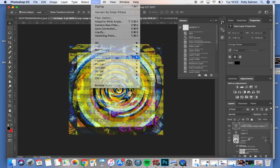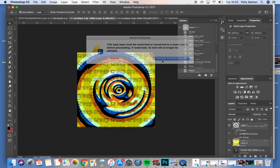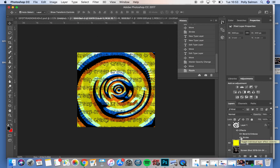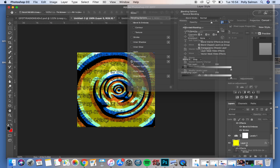First of all you want to open up Photoshop and set your settings. GFOTY is your savior, GFOTY is your savior, GFOTY is your savior.